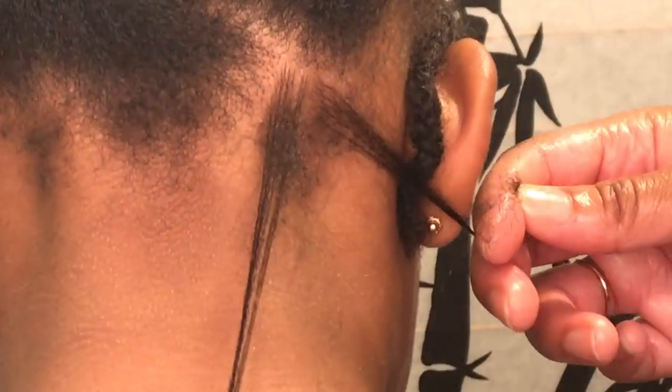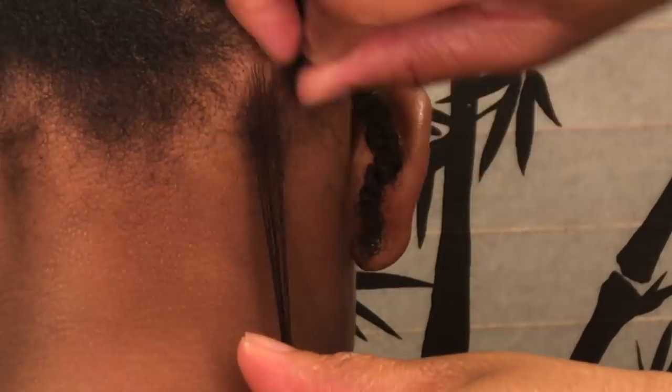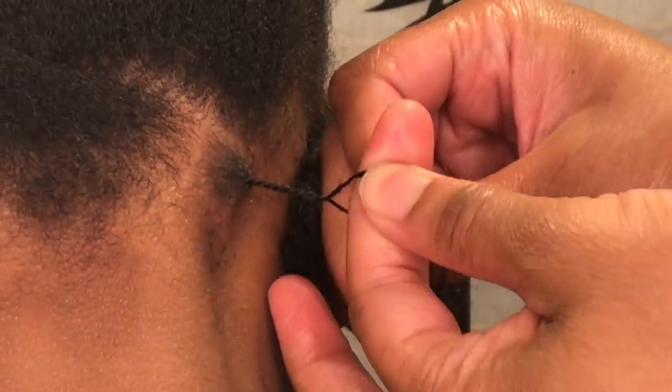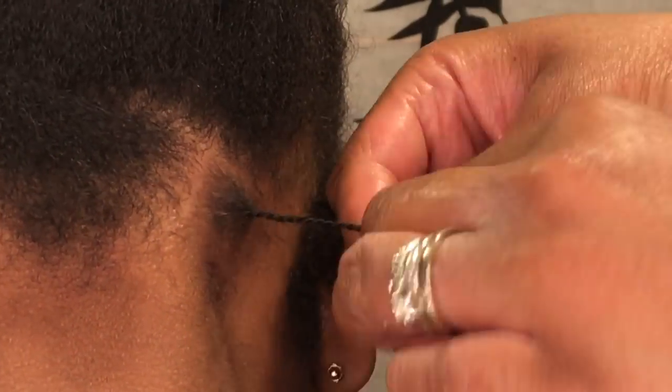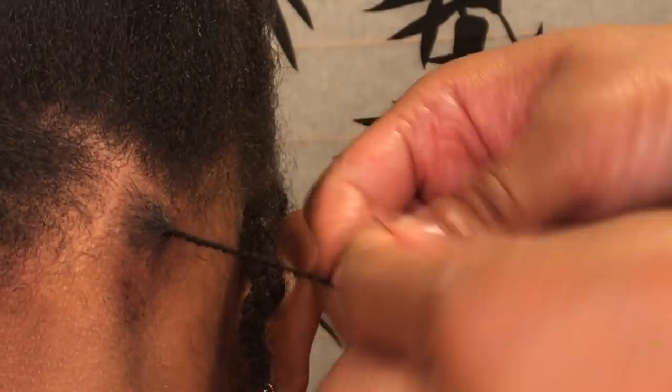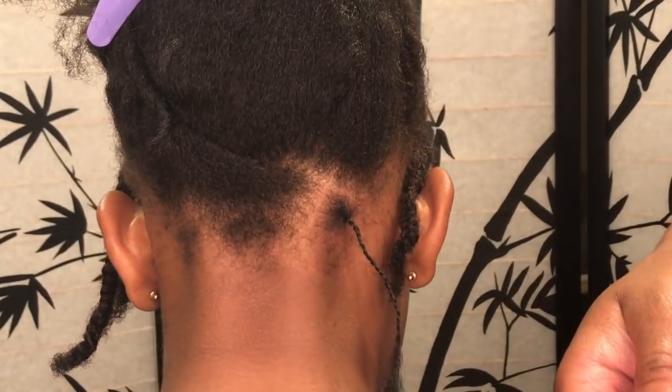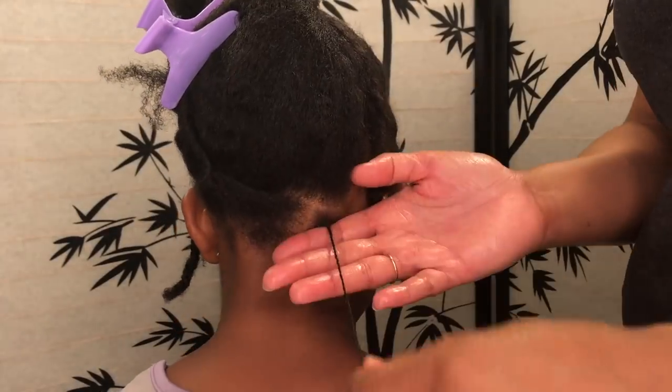Here you see I'm going to split the hair in two and twist each side in the opposite direction, then cross over. As I'm crossing over and twisting, I'm actually rolling the hair in my hand before I cross over. I'm going to slow this down in a bit so you guys can actually see. The trick to the twist that I do — I don't twist all the way to the end.